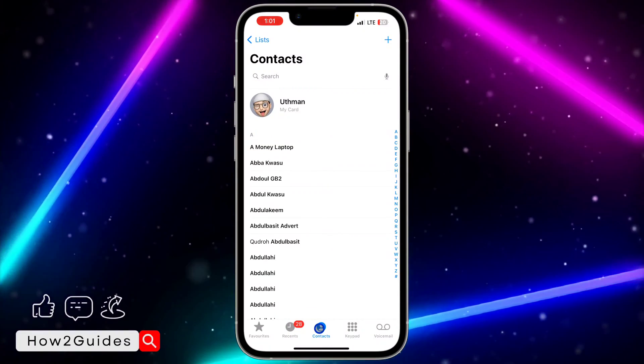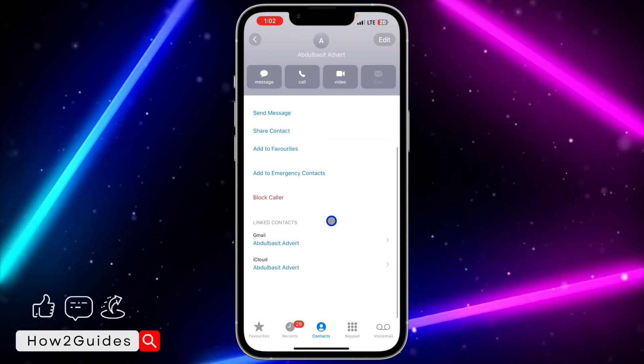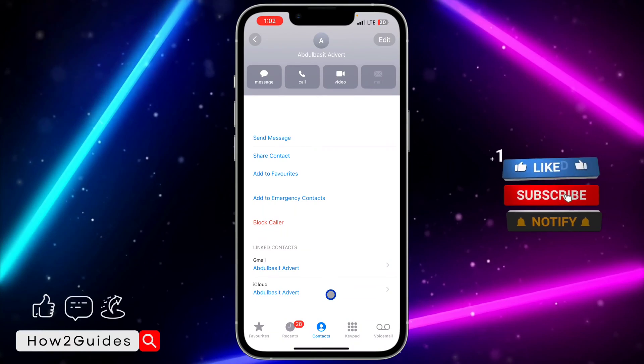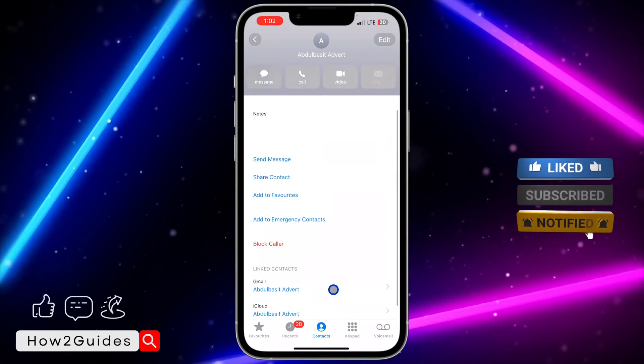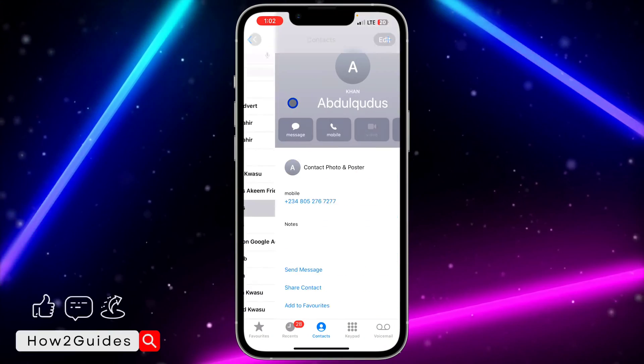Click on Contacts, then click on any of your contacts. Once you click on it, scroll down and you're going to see Linked Contacts. As you can see, my own has been linked to my iCloud successfully. You can check this for any contact on your phone.